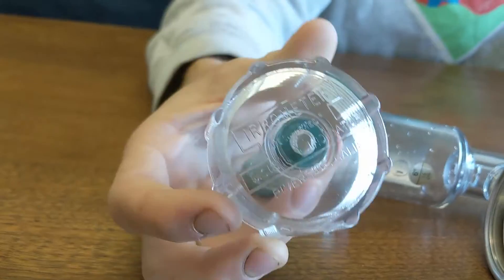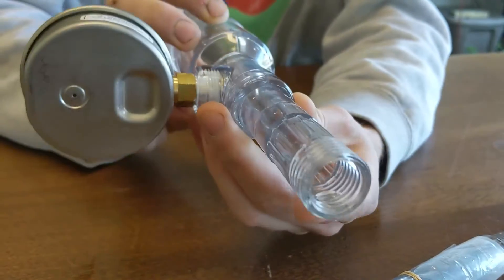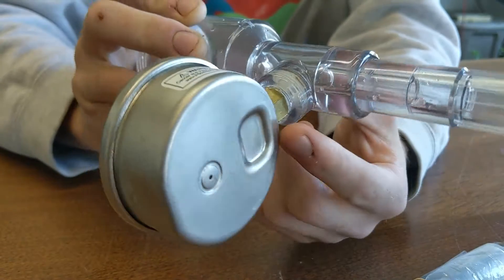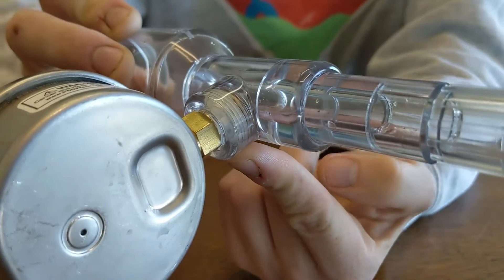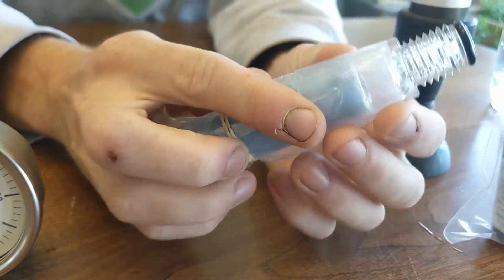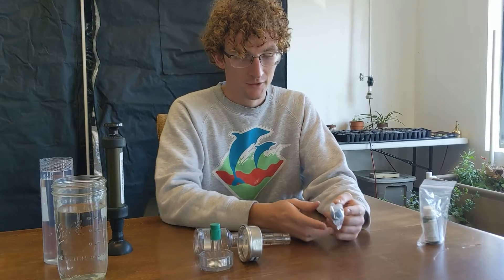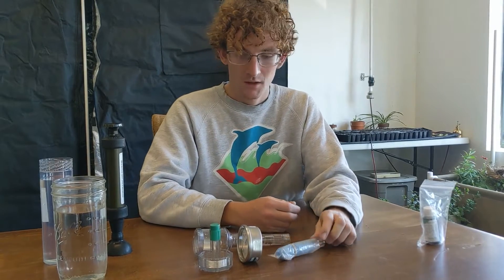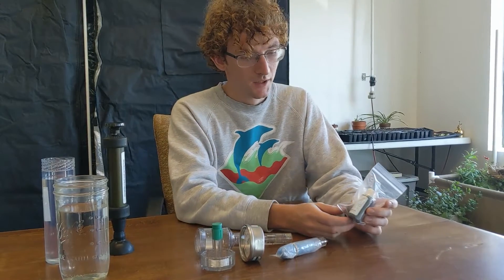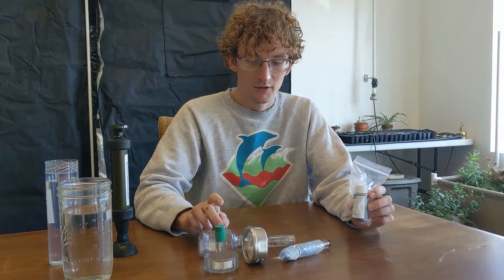I have in front of me a number of pieces. We've got a cap for the tensiometer, a body with the gauge already attached. If it's not attached, you just screw it in right there — it should already come with Teflon tape. And then we've got a ceramic tip. This is where the water exchanges with the soil and gives us the vacuum that tells us the soil moisture.